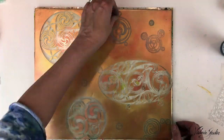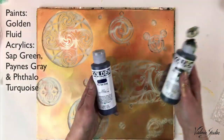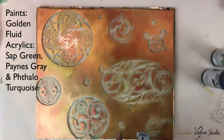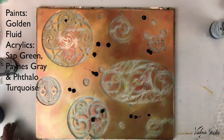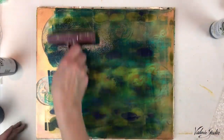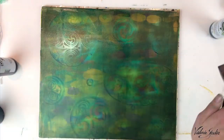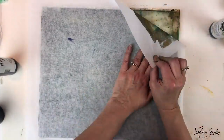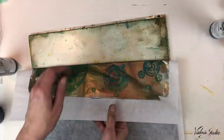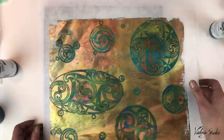Now I'm carefully taking off every little mask and painting with Golden fluid acrylics — Payne's gray, sap green, and phthalo turquoise. Oh, nice contrast, and oh so shimmery!